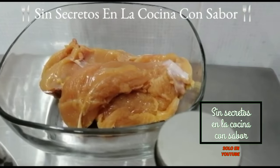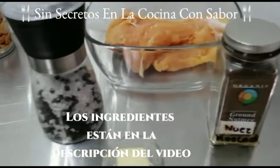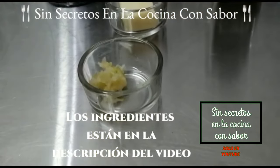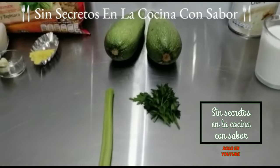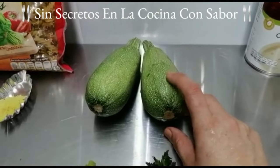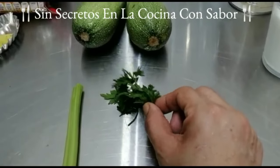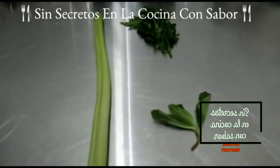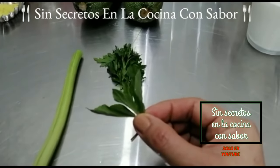Vamos a necesitar media pechuga, la cual la vamos a cortar en cubos, una pizca de nuez moscada, sal y pimienta al gusto, una cucharada de mantequilla sin sal y un diente de ajo finamente picado. También vamos a necesitar 3 cucharadas de cebolla finamente picada. Los vegetales que vamos a necesitar son 2 calabazas italianas que juntas pesaron 750 gramos, y las puras hojas de perejil finamente picadas.